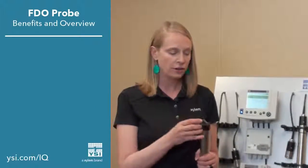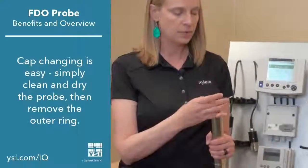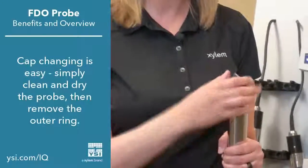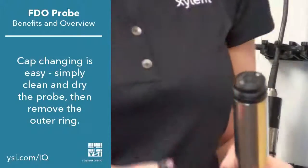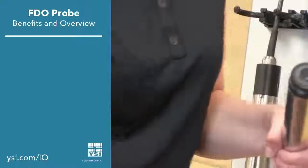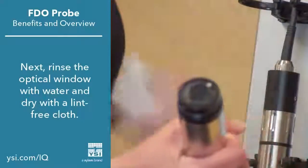I'd like to go ahead and show you how to change the cap. First, make sure it's clean and dry and remove the outer ring that holds the sensing cap in place. Next, make sure the optical window is clean. You can rinse it with water and clean it with a lint-free cloth as necessary.